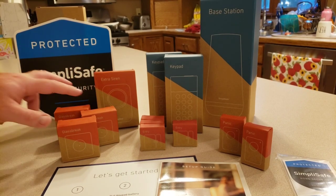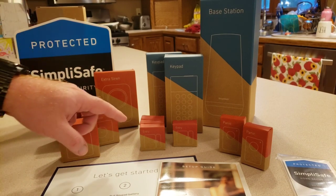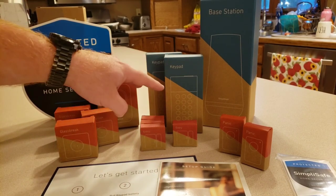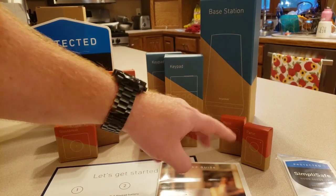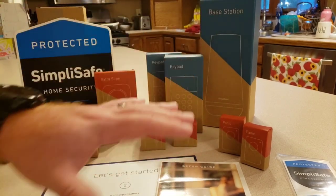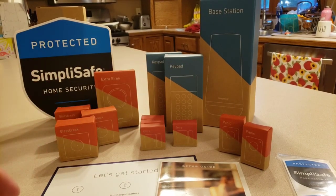The system you're looking at cost me about $270 total. I have three glass break sensors, an extra siren, the yard sign, four entry sensors, two keypads — one for upstairs and one for when we walk in from the garage — two panic buttons, and our base station. First impressions: everything's a lot smaller than the original system.